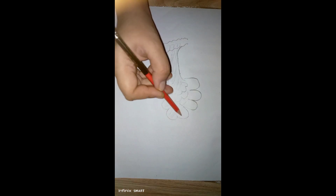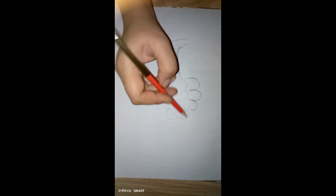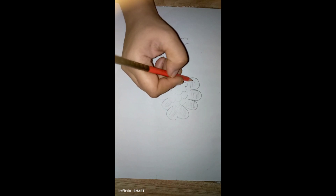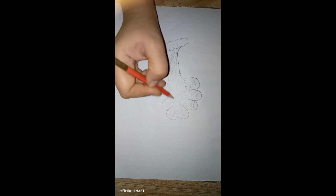Tree drawing is so easy and simple. I hope you enjoy my drawing. Please subscribe to my channel. Thank you so much.